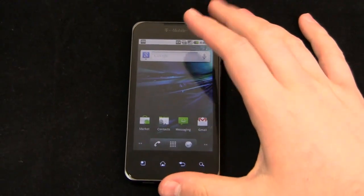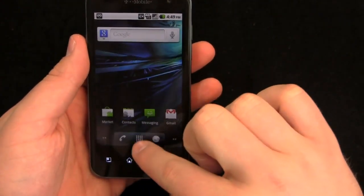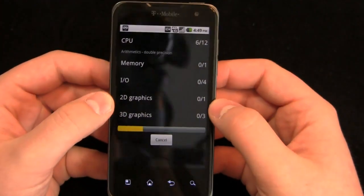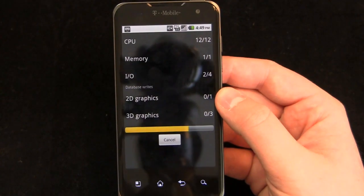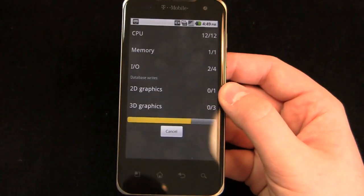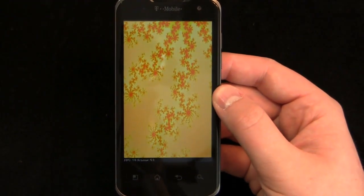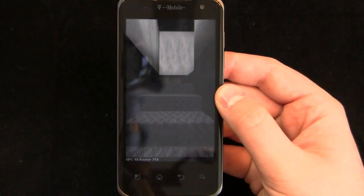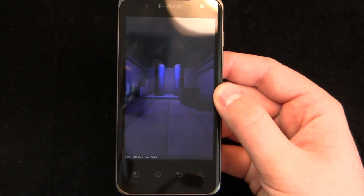Let's run Quadrant Standard to get a benchmark score. The scores are pretty impressive. Running through the full benchmark now — and when you compare it to single-core devices on the market, it's very fast. Compared to the Thunderbolt, this one blows it out of the water in terms of OS speed and hardware. You can see it running through all the graphics quickly — this processor is made by a company that specializes in graphics, which shows.